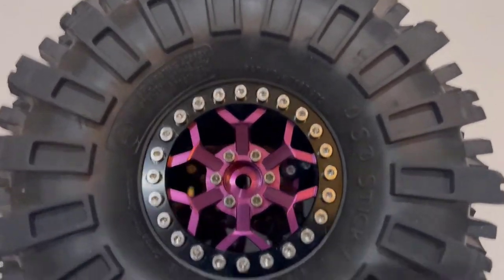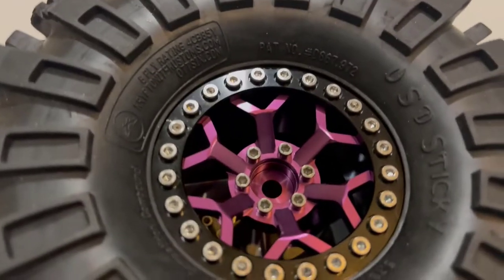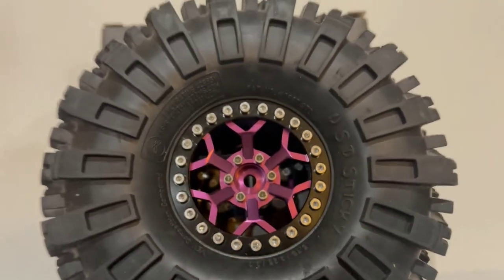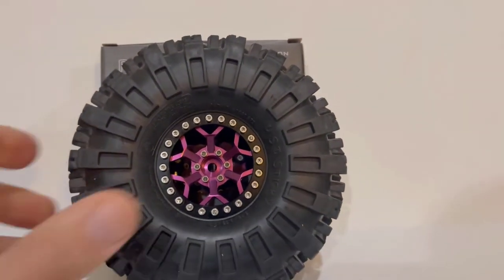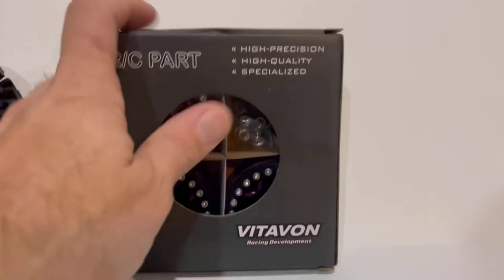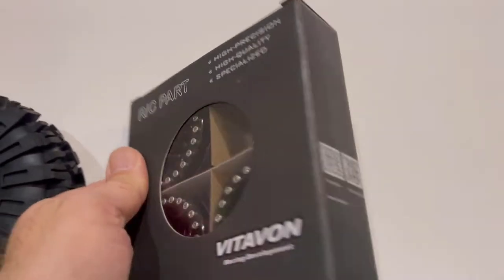Hey, what's up everybody — look at that purple sexiness. Gary with 1/10 scale and we're here to talk about Vidibon 2.2 beadlocks. Picked these up for the Axial Rift and obviously running the USD stickies on them. Coming in good packaging — all four wheels are obviously in there when you get them, but I took one out just to get it installed.